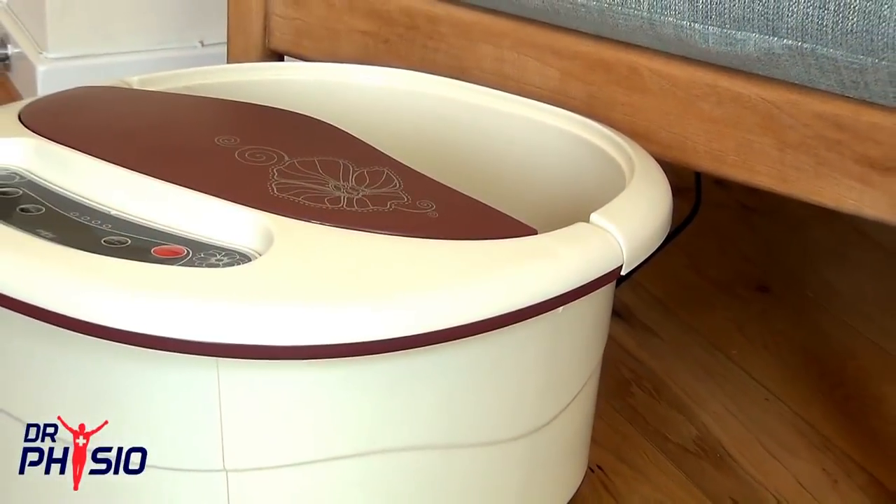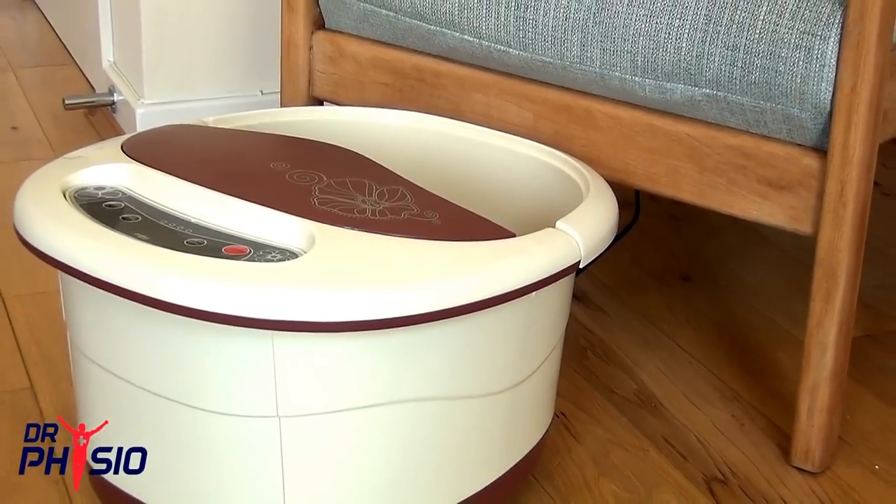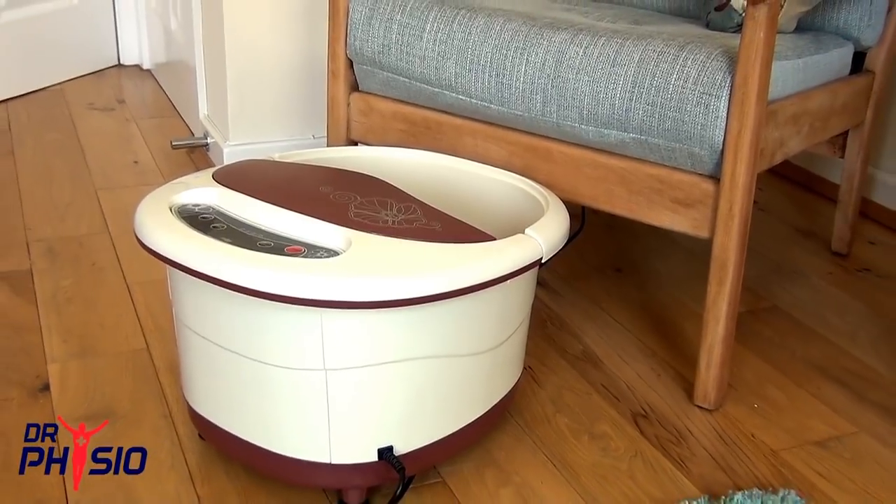This elegant and stylish foot spa brings salon quality relaxation to the comfort of your own home, soothing tired feet, melting away tight muscles, and rejuvenating your body and mind.